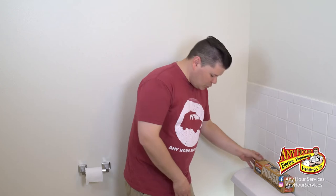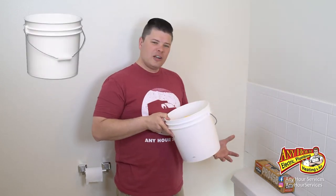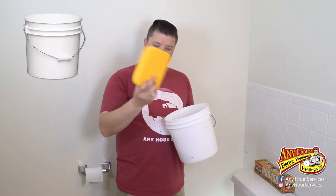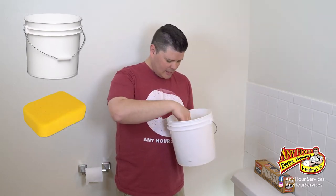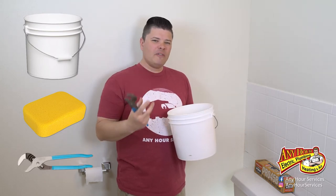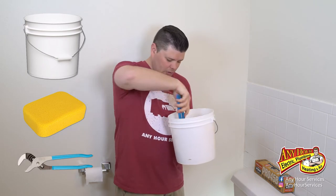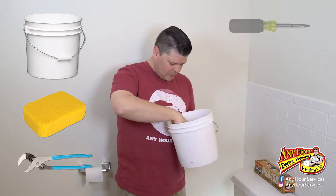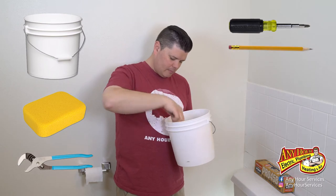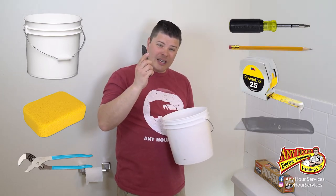You're only going to need a few tools. You'll probably want a bucket handy to set underneath to catch the water, and a sponge — I'll show you why in a second. You may need some adjustable pliers to help take off the old connections, though you won't need pliers to tighten the new ones. You may also need a screwdriver, a pencil, a tape measure, and possibly a knife.